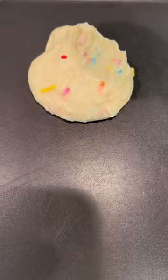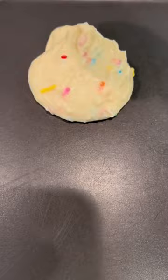Use an ice cream scoop if you want them all the same size. That's the trick — that way you always know that you're getting the same amount of batter into the pan.